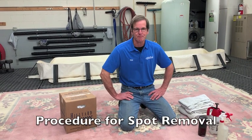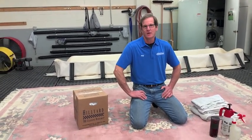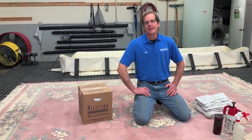Hi, this is Phil with the Rugbeater Cleaning Enterprises with another tip. You may have spilled something on your carpet or an area rug like this at home and didn't know quite what to do on how to get that spot out. I'm going to give you a simple tip using some things that you have at home to get that out.